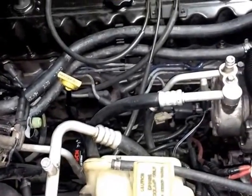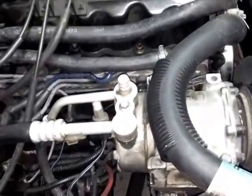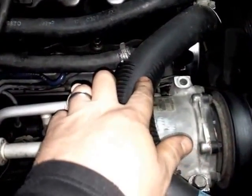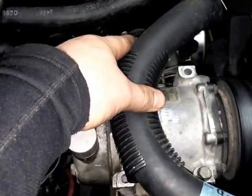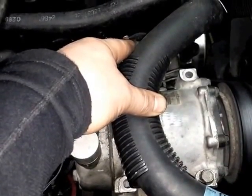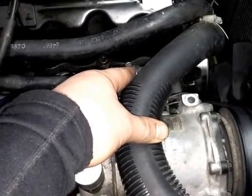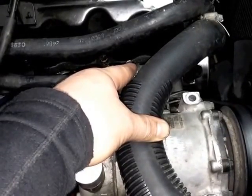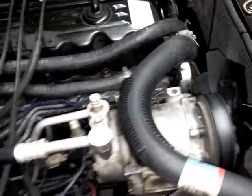The first thing you've got to do is have that number one piston at top dead center. The easiest way I found was to remove this hose and this hose, go ahead and take the spark plug out, get a good flashlight to look in there, manually crank it over, and you can visually see that piston stop moving when it reaches top dead center.